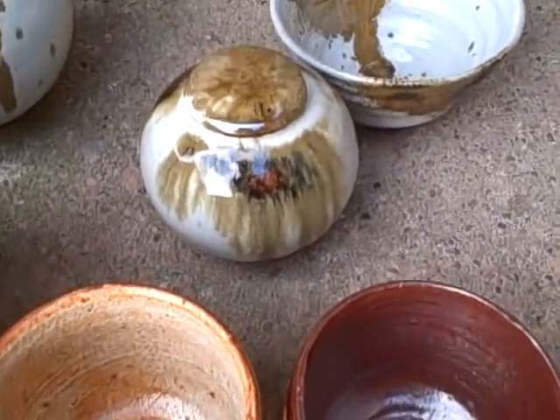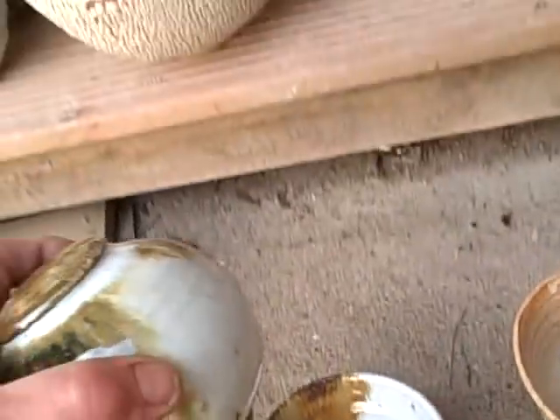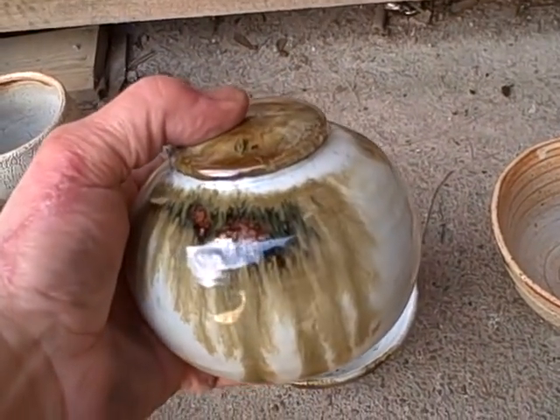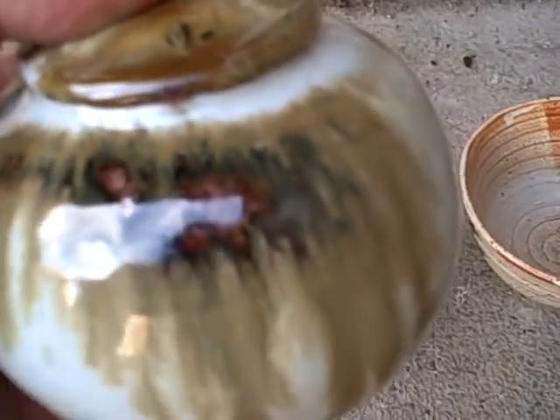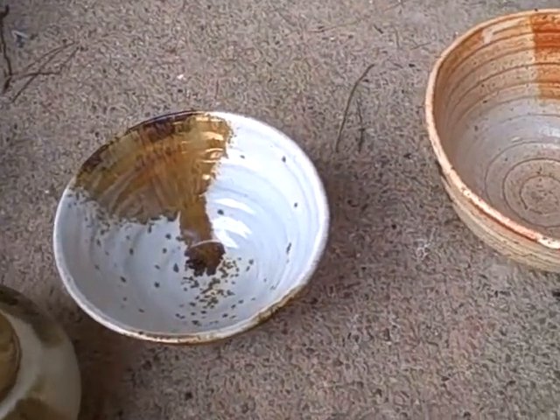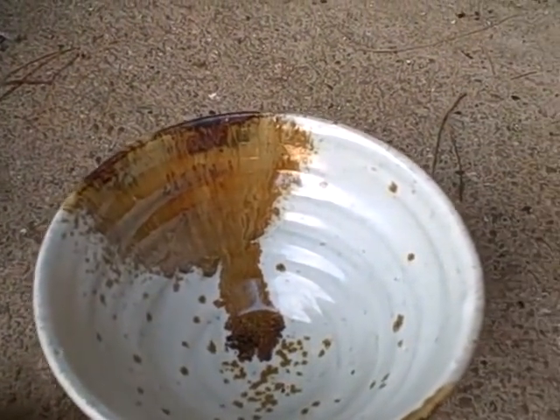Now we're coming on to the nuka. These are little caddies with nuka, with iron rust sieved on it. See where it runs nicely into there.